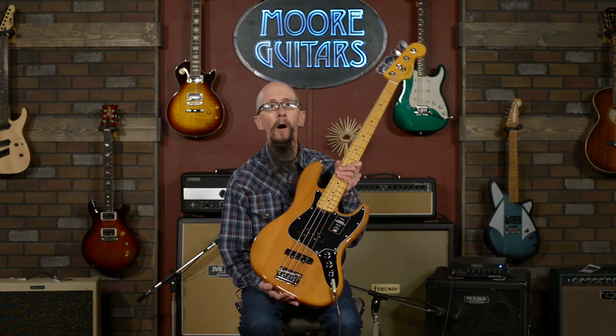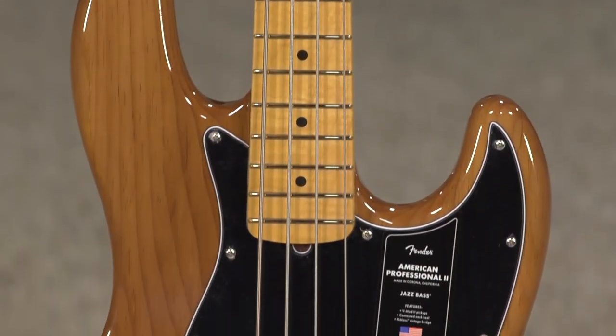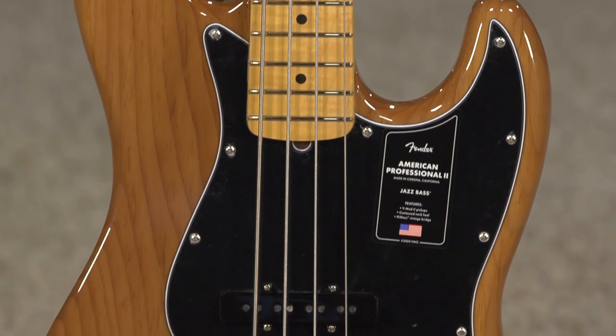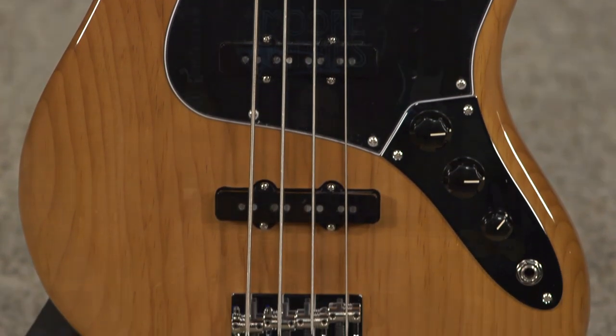Hi everybody, it's Cory at More Music in Evansville, Indiana and moreguitars.com. I am really pleased to show off today the Fender American Professional II Jazz Bass. This is a model that just came out. Everyone knows the American Professional — it replaced the American Standard years ago. It's been about five or six years since they upgraded, so they decided to upgrade these guitars.